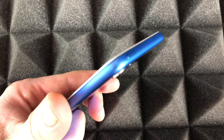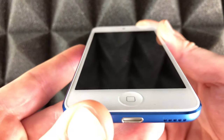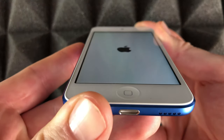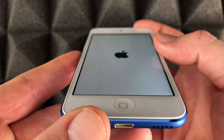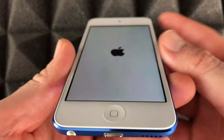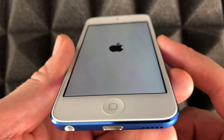On the top you'll see a power button. Just power it up — keep holding that power button and you'll see the Apple logo. Hold it until the Apple logo appears; that's how you turn on an iPod touch.